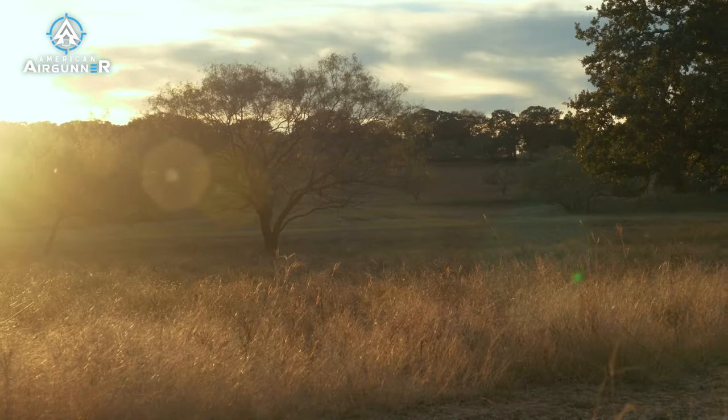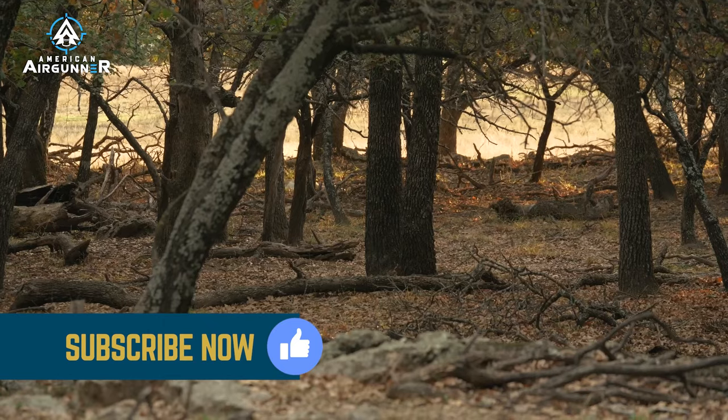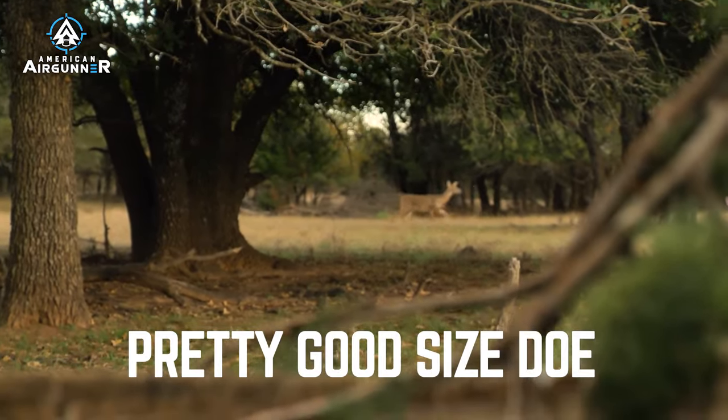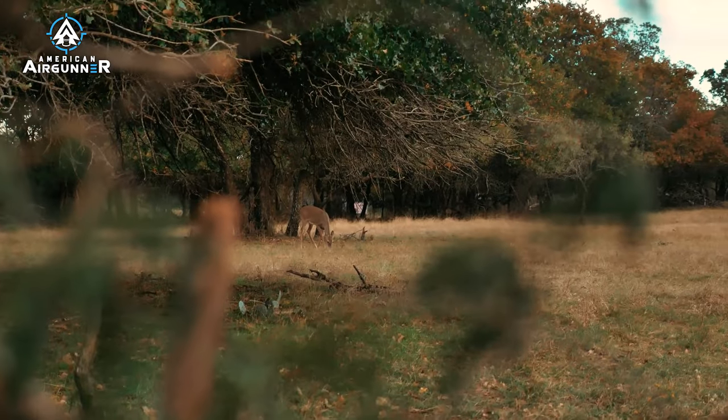Today was an experience for me that I can't even explain. I've been hunting for 50 years with powder burners, and hunting with air guns has just been so much fun. Then towards the end, one doe came through — a nice, pretty good-sized doe. She came around the corner from our blind and just walked in, got about 31, 32 yards away. I was good at around 25 with that double shot with the arrow, because I wasn't using a scope.